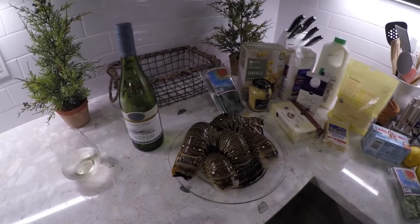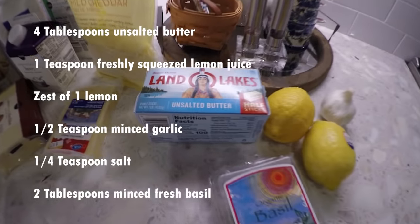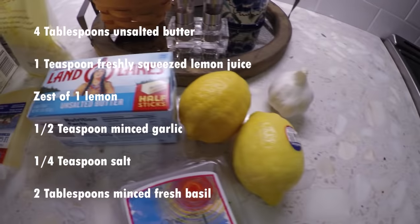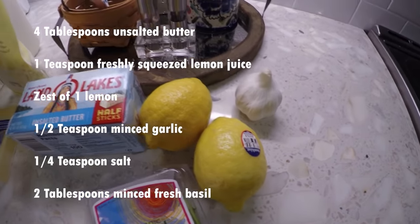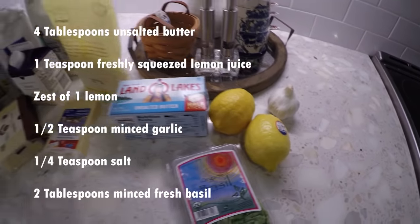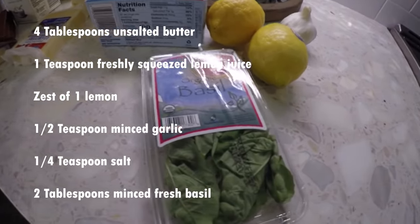All right guys, let's get to cooking. In this first recipe for the lemon basil garlic butter, I'm going to need four tablespoons of unsalted butter, one teaspoon of freshly squeezed lemon juice and the zest of a lemon, a half teaspoon of minced garlic, a quarter teaspoon of salt, and two tablespoons of minced fresh basil.